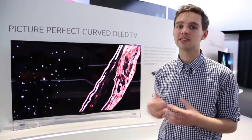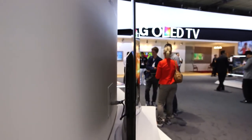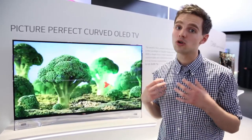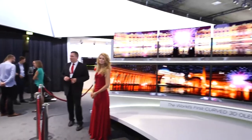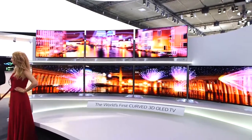The first thing you'll notice about this curved OLED TV is the fact that it is curved, and that's because the panel is thinner, so the manufacturers are really able to show off and blend it and curve it round. The benefit of this is that you'll be able to enjoy great picture quality wherever you're sitting in your living room, and also it looks really cool just to look at as well.